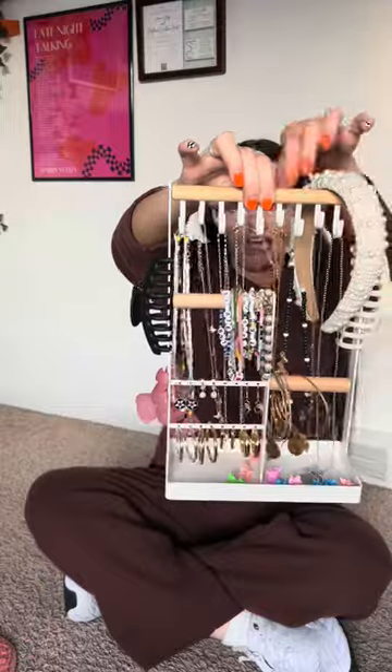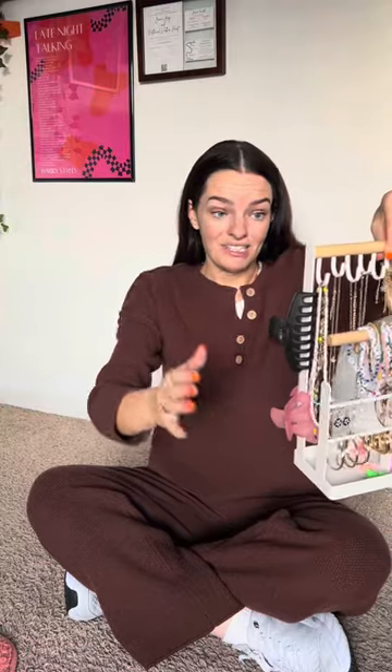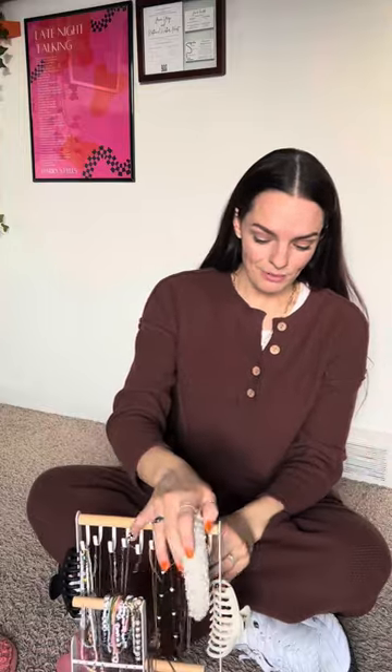As you can see it does hold a lot of jewelry, and I know it isn't advertised this way, but I love to put my claw clips on the side of it. It doesn't hinder it in any way and it's just a great place to store them. I only have one headband but I keep it right here on this jewelry organizer.